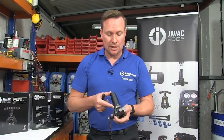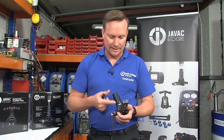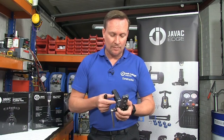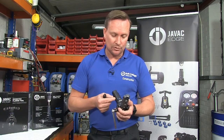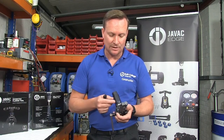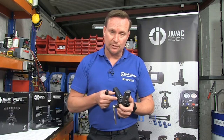The beauty of the JVAC Edge drill powered flaring tool is that it's got a dual clutch mechanism, which avoids you over-tightening the flare, and also for safety — so when we are drilling at high speed to create the flare, we don't go through with the flaring manual through to the flaring block.